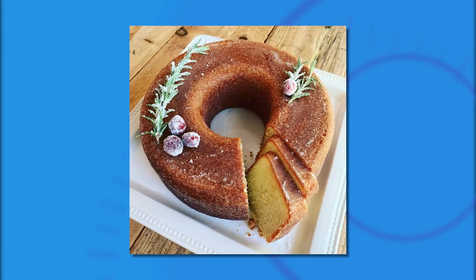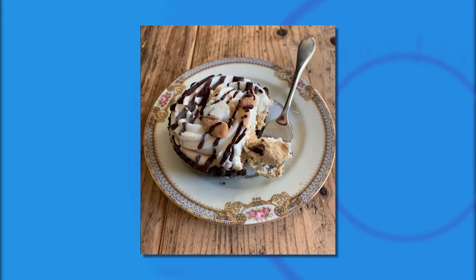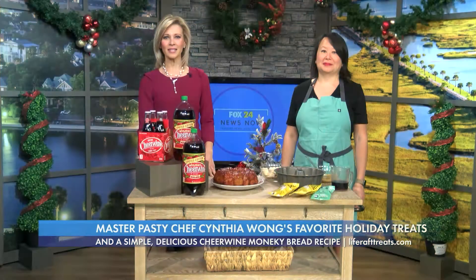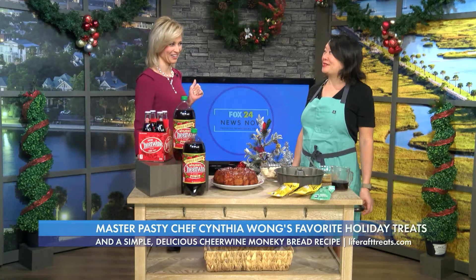Her sweet treats light up Instagram with their sheer creativity, beauty, and delicious innovation you want to eat right off the picture. Let's welcome six-time James Beard Foundation Award semifinalist, Cynthia Wong, owner of Life Raft Treats. Thank you so much for joining us.